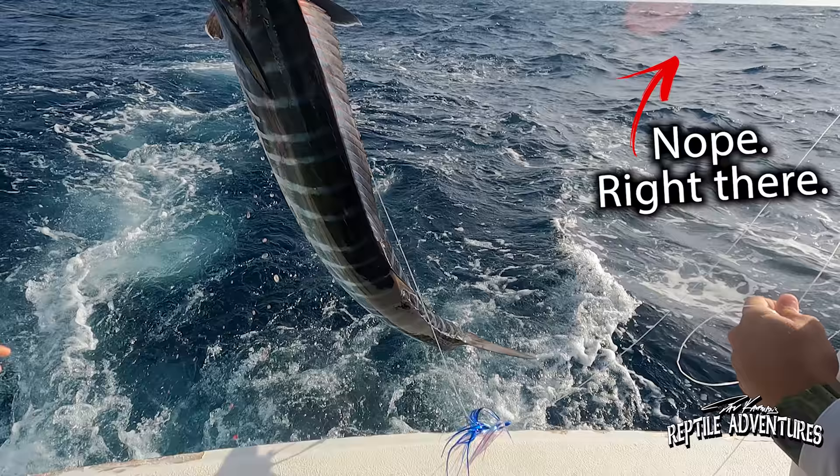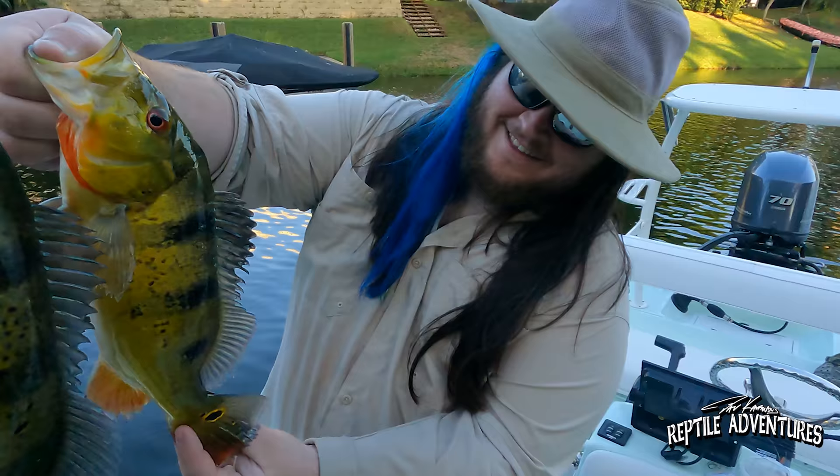A little shameless plug here — I recently started a brand new fishing channel, the link is in the description below. Devin and I just spent three amazing days fishing out here in South Florida, so if fishing is your thing pop on over and subscribe. End of shameless plug, let's get back to those water dragons.